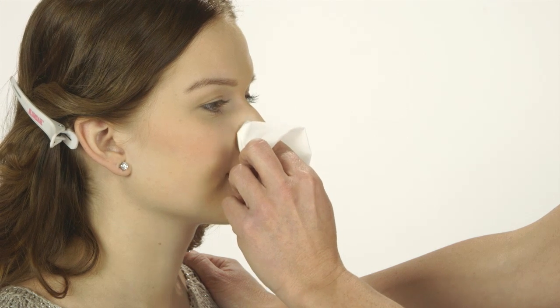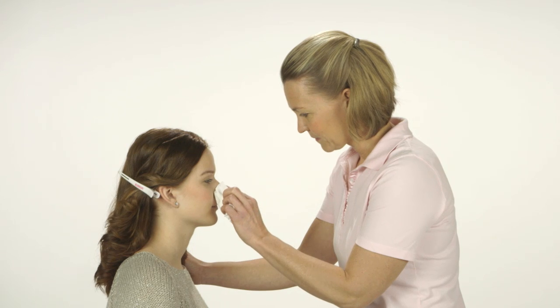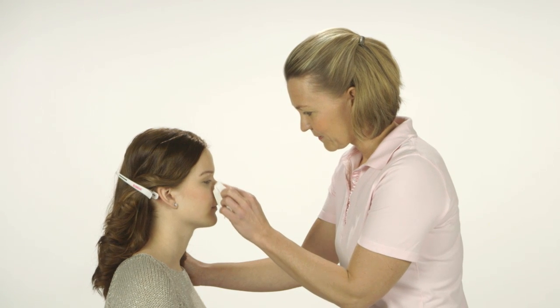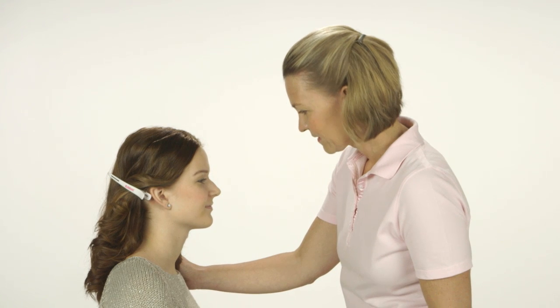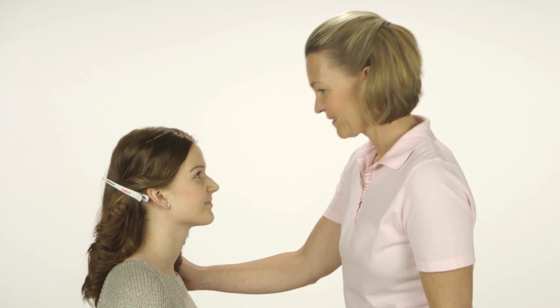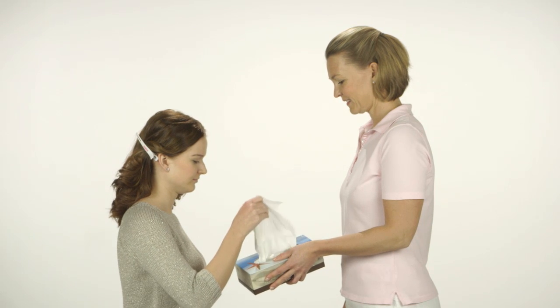Use a soft disposable tissue to remove any make-up and grease from the client's wing of the nose. Check that the skin on the wing of the nose looks healthy. Should you notice any wounds or visible skin lesions, do not continue with the piercing procedure. Hand the client a soft disposable tissue so that she can wipe away any tears which may follow after piercing the nose.